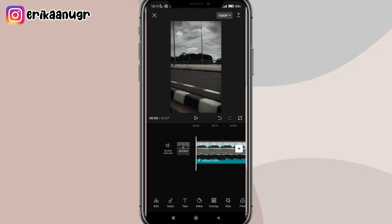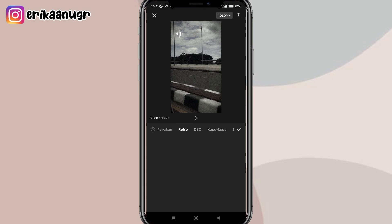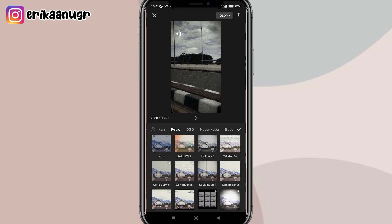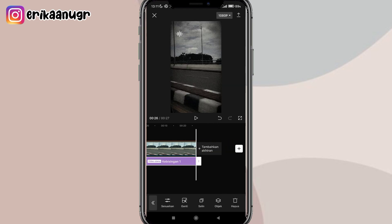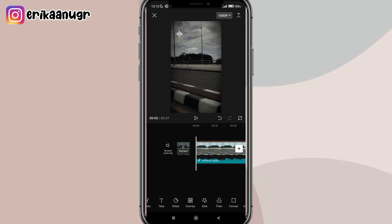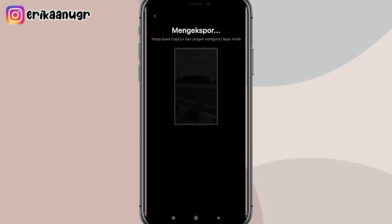Sebelum disimpan, kita tambahin lagi efek ya guys. Klik efek, pilih efek video, geser, pilih yang namanya retro, scroll ke bawah, pilih yang namanya kebisingan satu. Kalau udah klik tanda centang, tarik durasinya sampai ke akhir. Hasilnya bener-bener estetik banget kan, beda banget sama yang sebelumnya. Kalau udah, klik kembali, lalu klik aja yang di atas yang ada tulisan 1080p — full-in resolusi dan tingkat bingkai, lalu klik tanda panah untuk menyimpan.